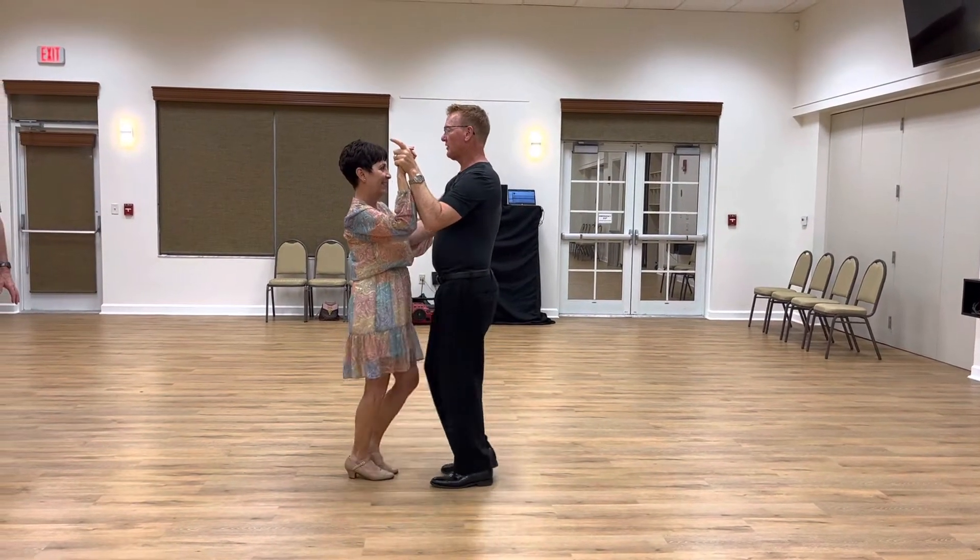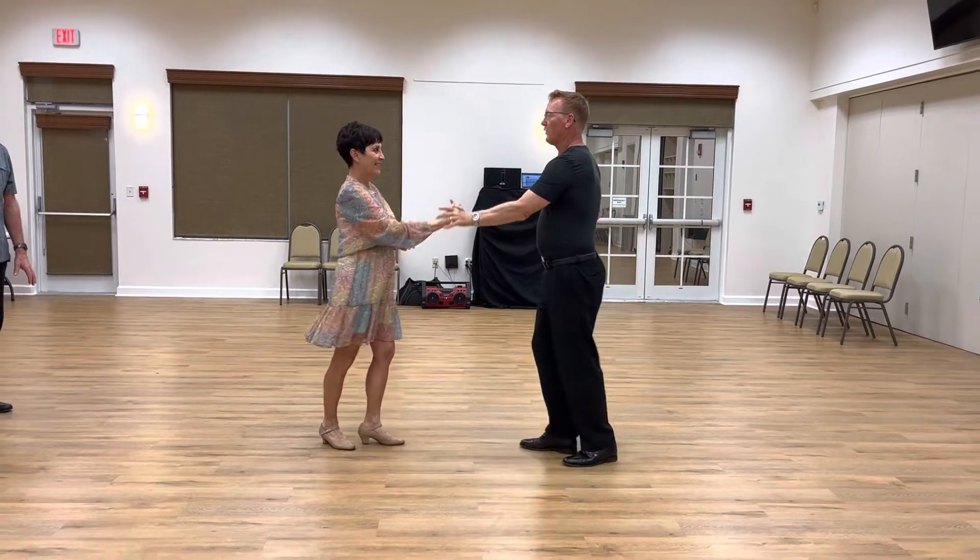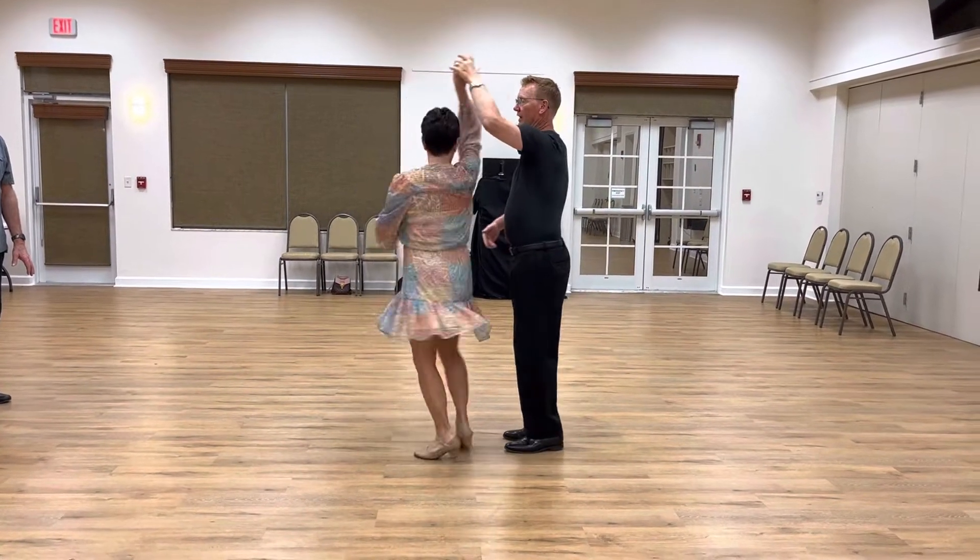We did a side, together, side, open, break, prepare, lady, turn.